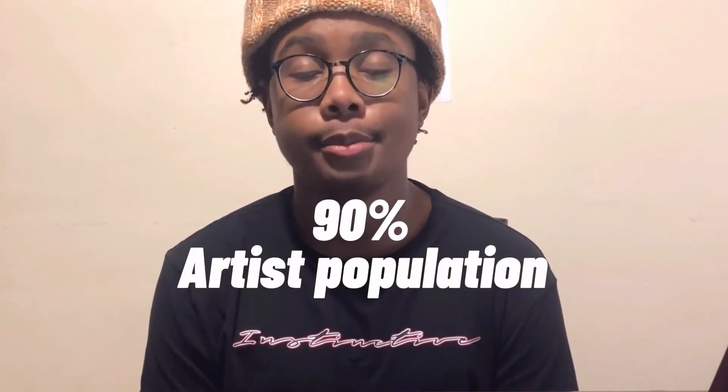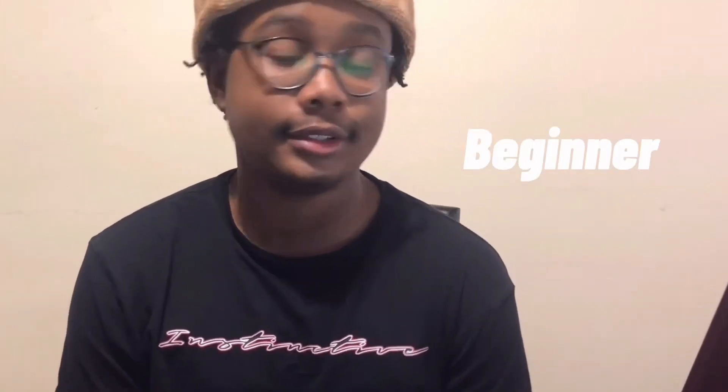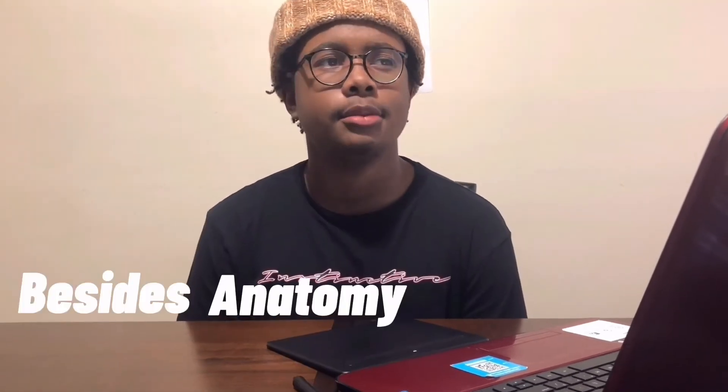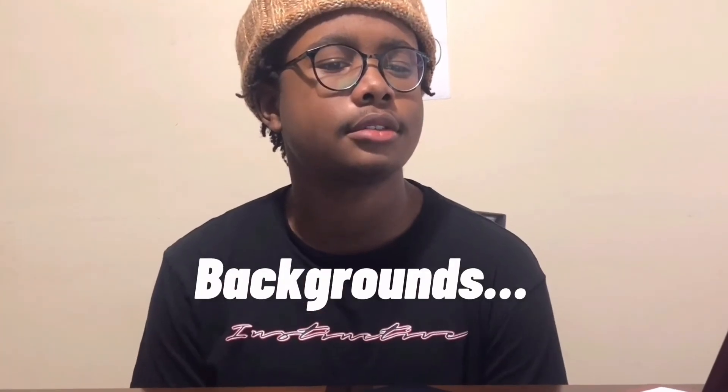I don't even think I need to say much about backgrounds. Backgrounds plague almost 90% of the artist population, from beginner to intermediate to even advanced — and for good reason too. Most people stick to character illustration, but character illustration already needs so much knowledge: anatomy, values, composition, depth. Aren't all those things prevalent to backgrounds too? To be honest, I'm not going to spend time on something I don't enjoy doing. For now, I'm going to stick to my characters floating in empty space and be proud.